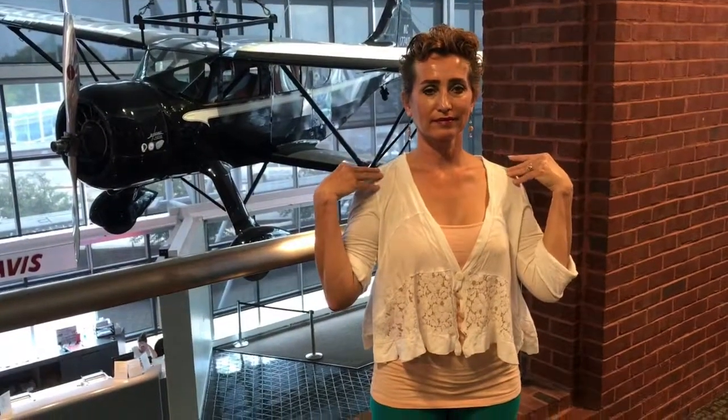Inhale left, out center. Inhale right, out center. Relax your shoulders. Breathe in left, out center. In right, out center. One more time — inhale nice and slow, hold, out center. Inhale right, hold, out center. Great job.